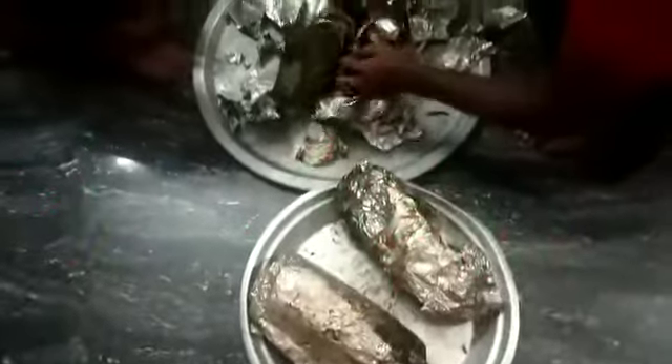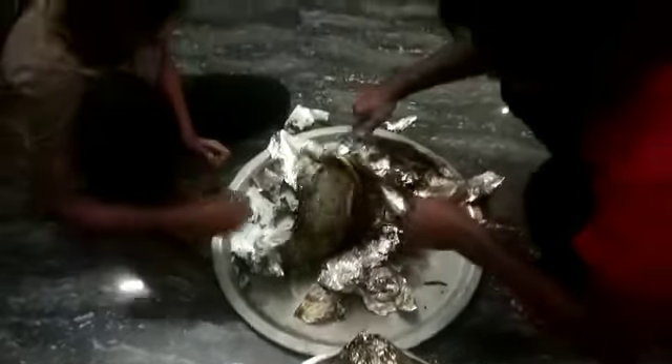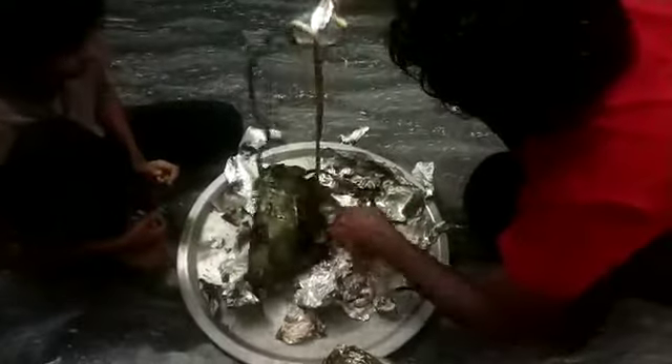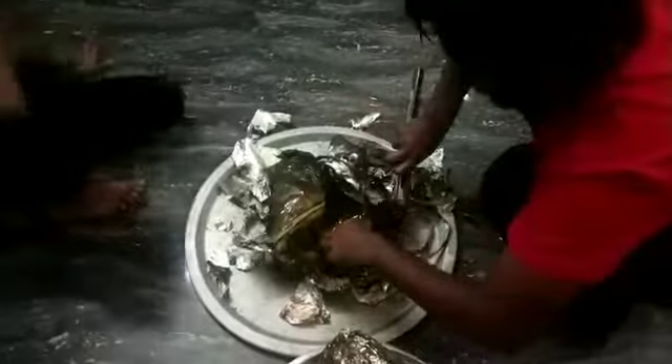Now, I'm going to cut the chicken in a bit.